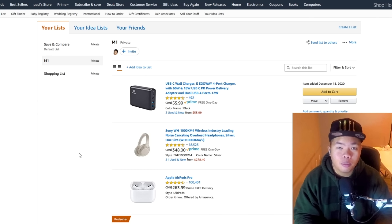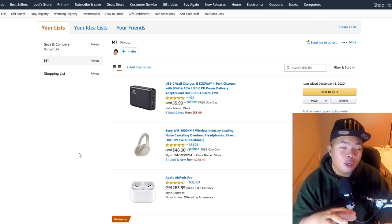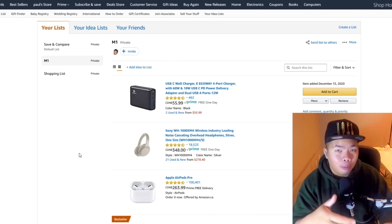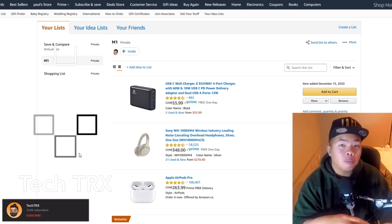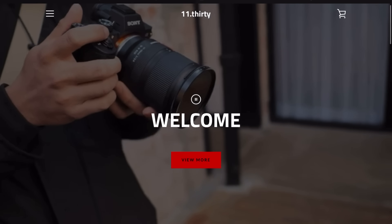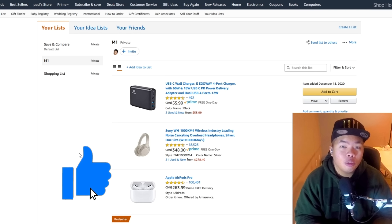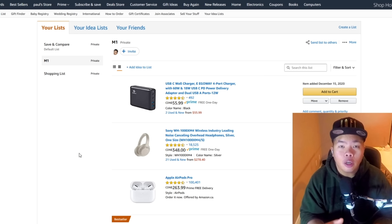What's up YouTube, it's Tech Tricks back with another video. Today we're going to show you a lot of accessories that you can use for your new MacBook Air M1, MacBook Pro M1, and Mac Mini M1. Make sure to hit the subscribe button and notification bell, and hit the like button so we can beat the YouTube algorithm.